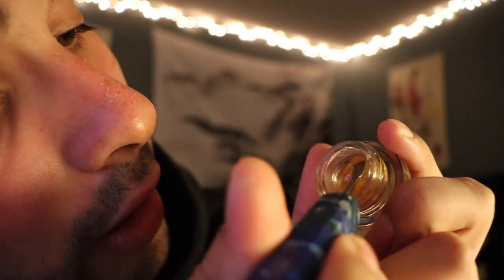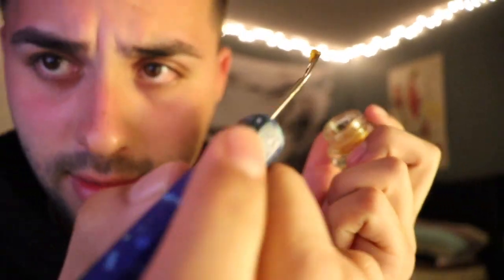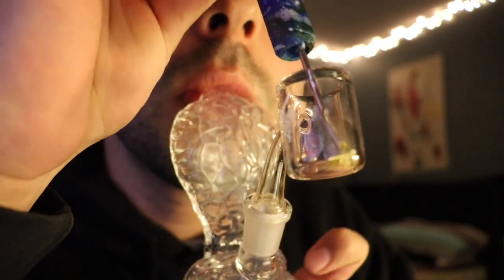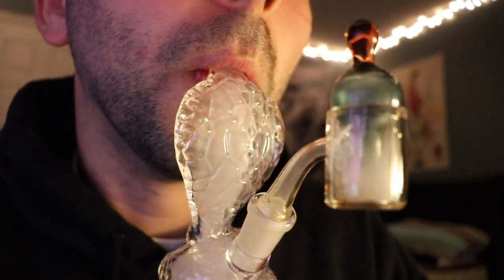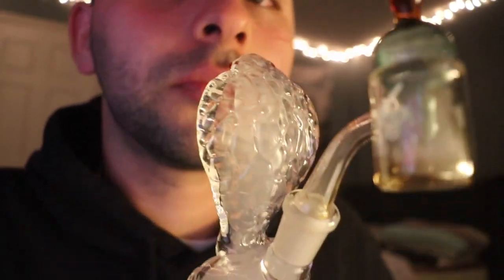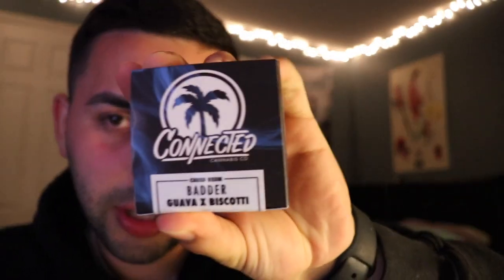Scooping a little rock out of there too. It's sugary with diamonds in it, so it's just so sweet. Oh, I can already taste it. I'm already getting high as fuck.